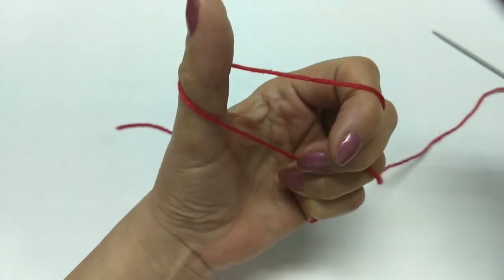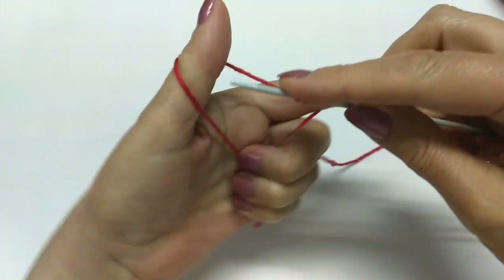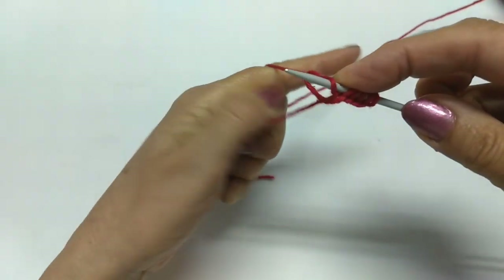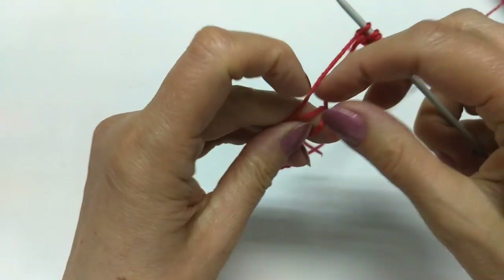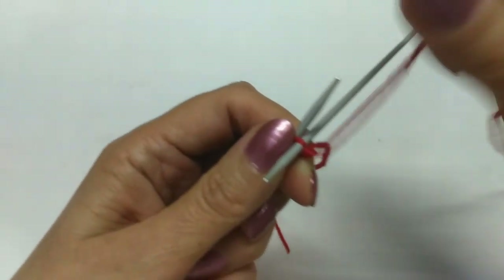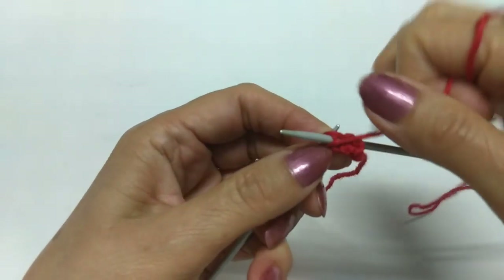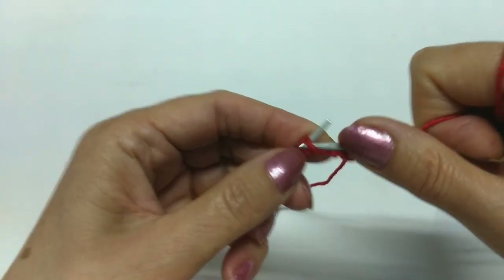Vamos iniciar fazendo 8 pontos na minha agulha de tricô — 1, 2, 3, 4, 5, 6, 7, 8. Aqui eu vou dar um nozinho. A primeira carreira, eu faço em tricô — os 8 pontos em tricô.